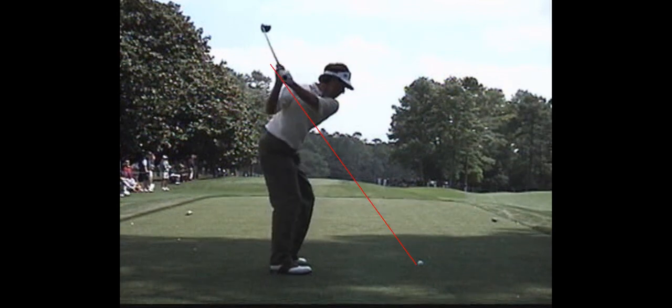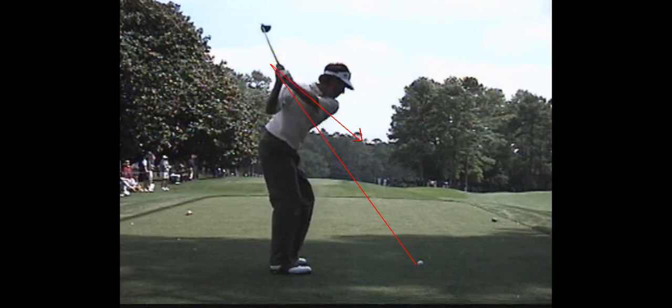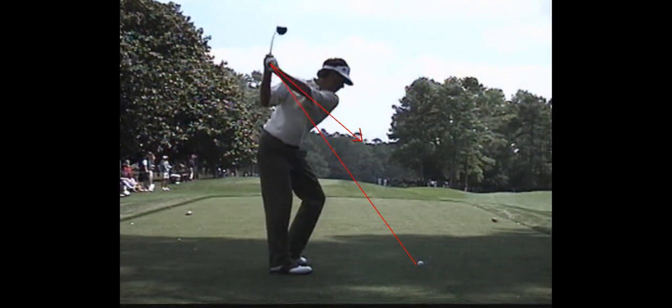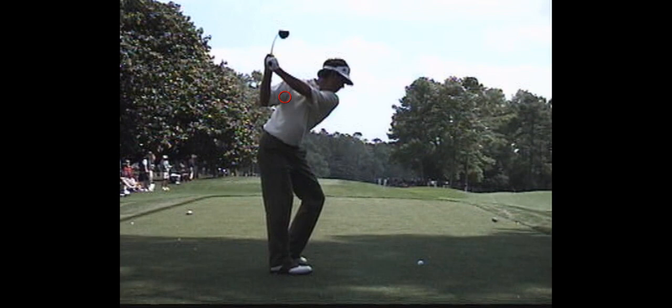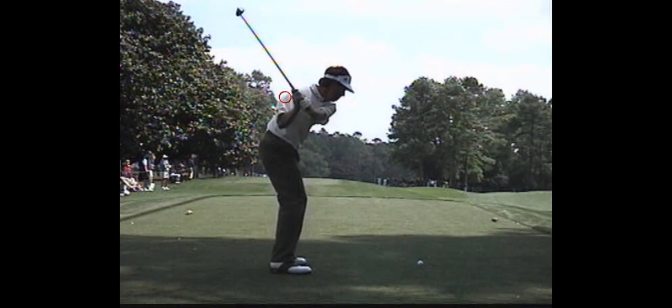I usually mark the end of the grip and watch where the hand path goes. You can see this is Paul Azinger. I'm going to put a lot of great players up here, and I think Azinger is amongst the greats. If he hadn't run into the medical problems that he did, he would have been a multiple major champion, because he was a great ball striker with an unbelievable short game. Some players like to drop the club down and hit from the inside.